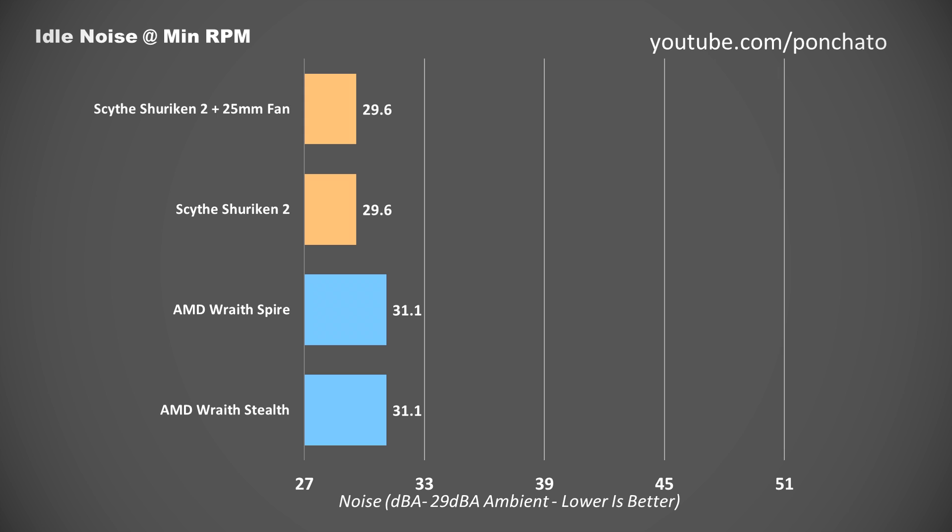Next we'll look at idle noise. In the same vein as temperature, the stock and 25mm fan's much lower minimum RPM kept noise under control at idle. Both fans were effectively not audible from more than a couple inches away, whereas the Wraith coolers with their minimum RPM of 600 could still be heard under idle, at least in a very quiet room.